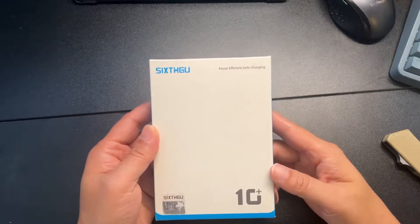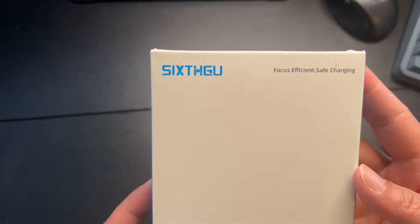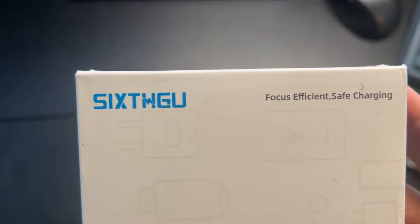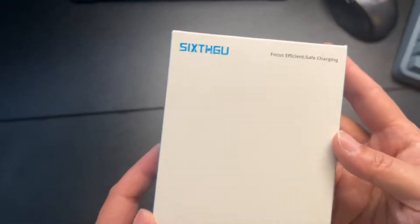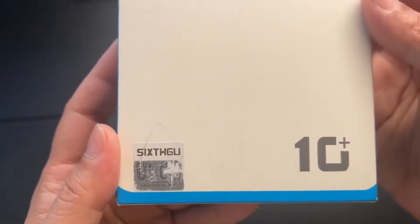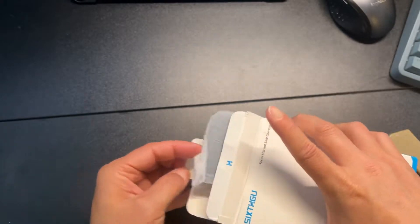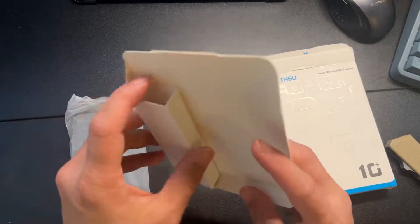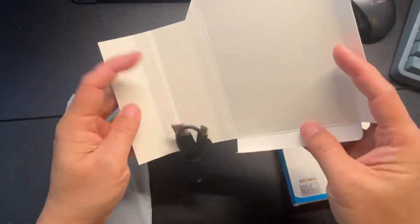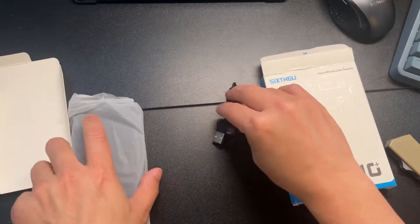Hey, how's it going? Today we're unboxing this power bank. Here's the barcode — it's a 10,000 milliamp power bank from Six to Go. Focus, efficient, safe charging. There's a pretty cool sticker there. Let's get this unboxed. We get a Type-C cable — micro USB-C.